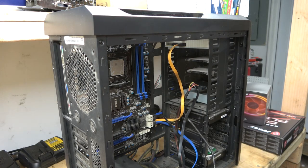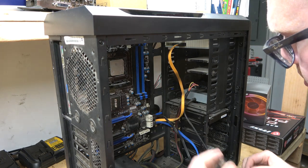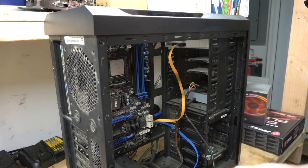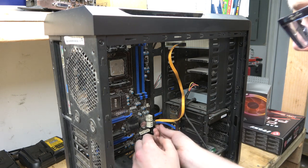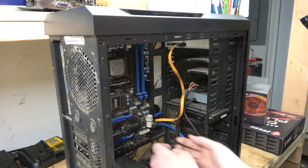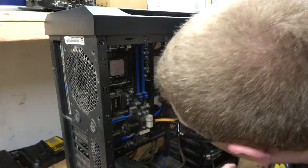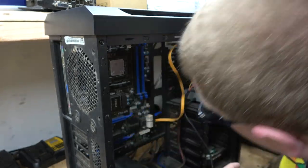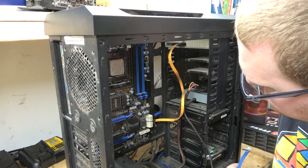Luckily this power supply has a lot of connections. The main reason I wanted to get a new one is to get one that's called modular — you can plug in only the harnesses that you need, rather than being forced to just deal with all the extra crap.